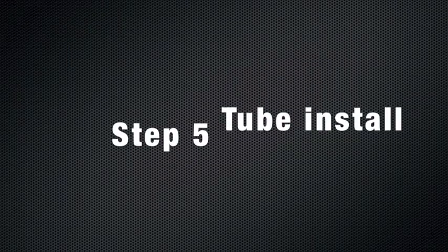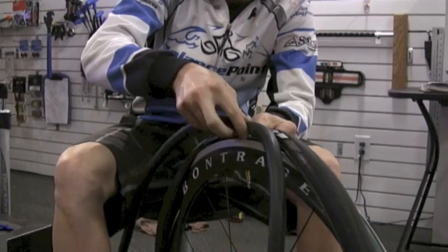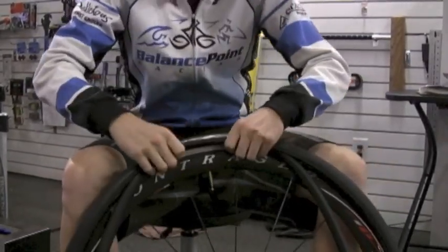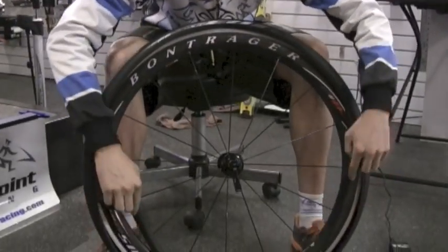It will say on the side of your tire what size of tube to use. It's a good idea to put just a little bit of air in the tube so it has some body. Now start with the valve and just roughly get the tube inside the tire. Don't worry too much about getting it perfect here.